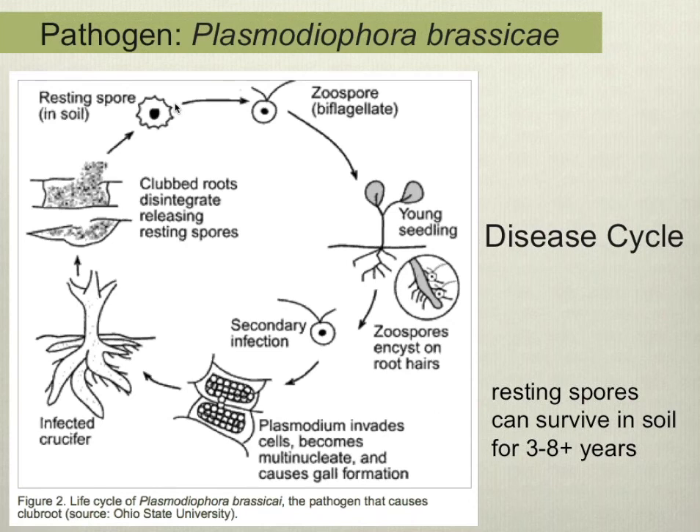One of the important things to understand about clubroot is that these resting spores allow the pathogen to survive without a host. Resting spores can survive for many years — it's not well understood exactly how long, and it may vary by location and soil management. You can read in the literature that these spores can live for up to 20 years, but that is very rare. For practical purposes, let's say they live probably three to eight or more years in the soil, which is a very long time.